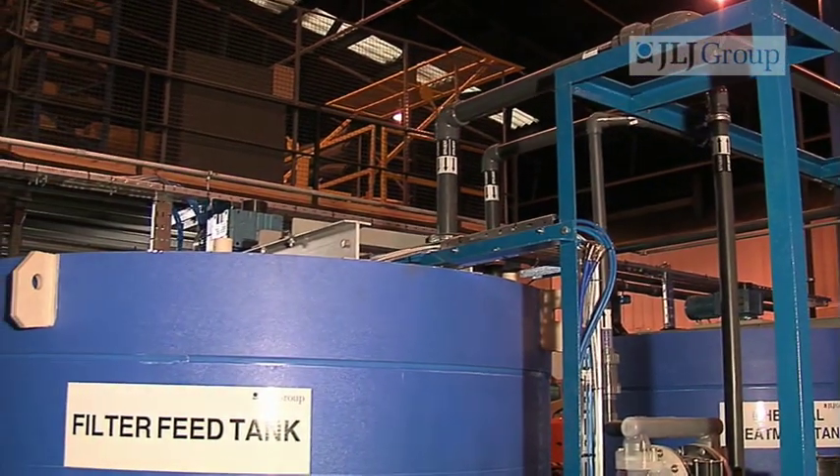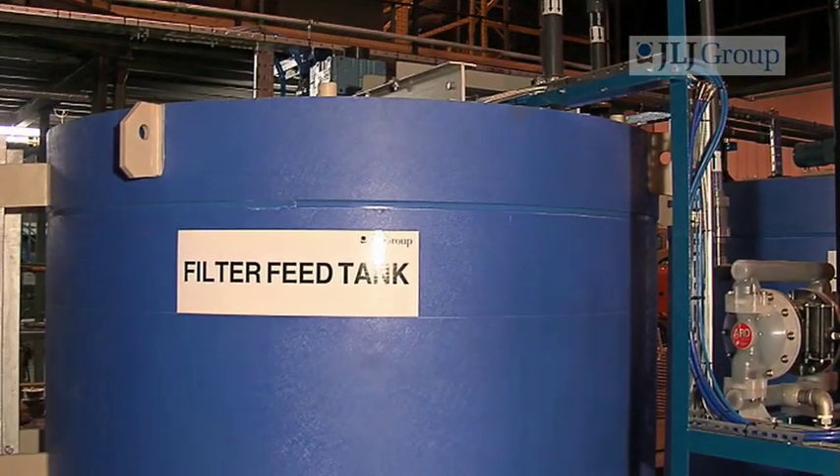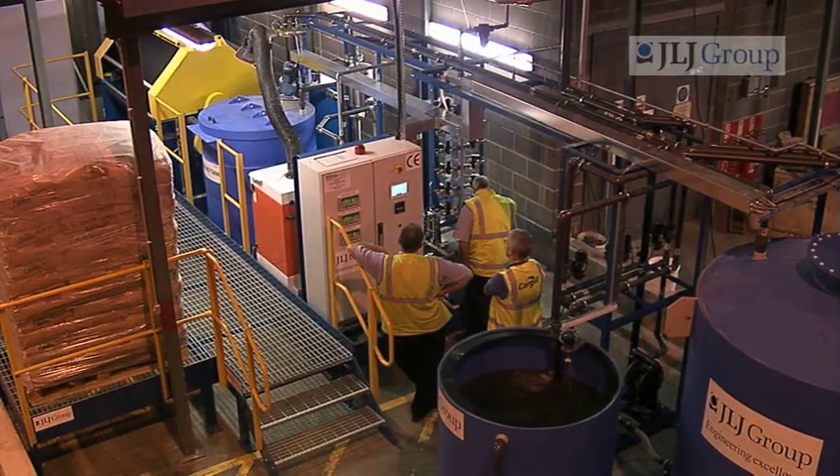Once precipitation has taken place, the system will automatically transfer this fluid to the filtration feed tank, where it is kept agitated until such time we need to send it through the filtration system.